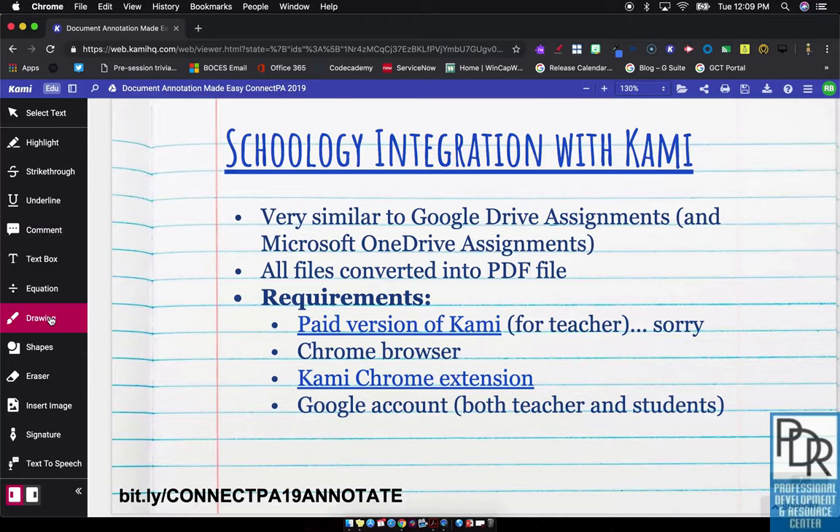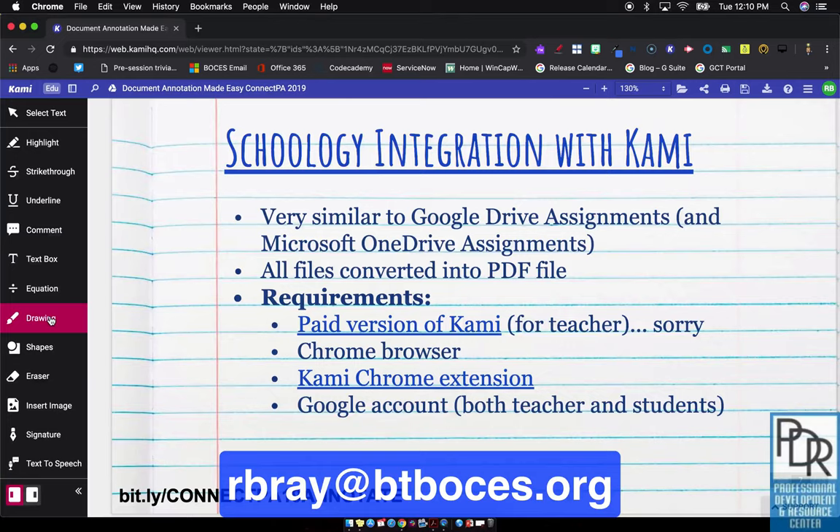So that's our best solution for how to present with Kami in a traditional lecture style with writing on it. Again, that's just to cover up the sensor on a Smartboard, or make sure that your screen is set up to allow for the touch interface. If you have any questions on this or anything else EdTech related, please feel free to email me at rbrae@btboses.org. You're welcome to subscribe to this channel to get updates when new videos are posted. And as always, thank you for watching.